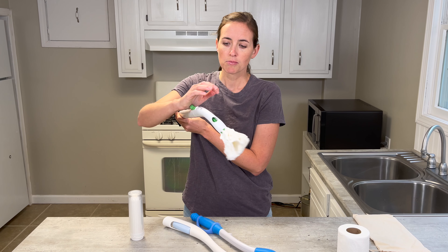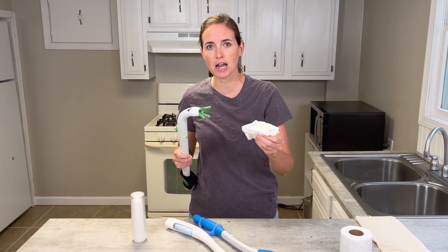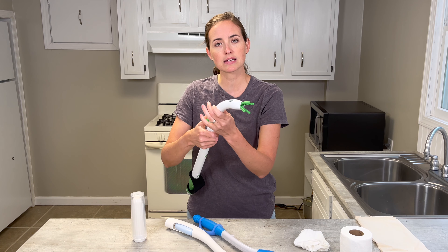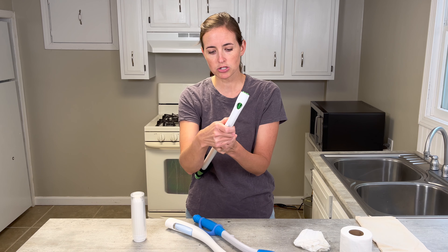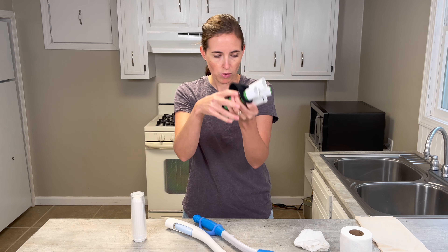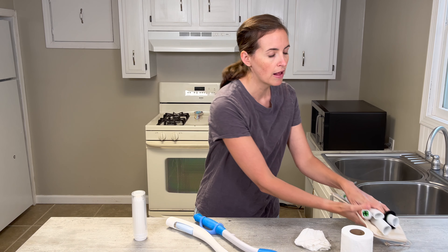To release it, you simply press up on the mechanism and the toilet paper falls right out — really convenient, with no touching of the toilet paper. It does need to be cleaned; it has an opening and the pieces come apart for easy washing with soap and water. It comes completely apart and fits inside a transport pouch, so even in its longest form it folds up relatively small and can be brought with you.